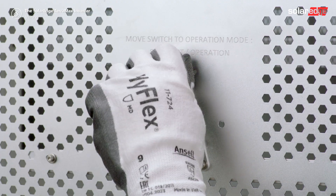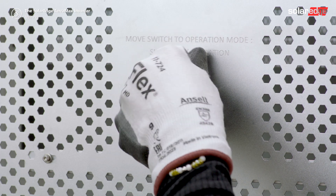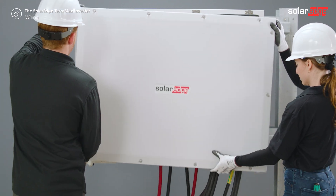To enable power production, move the switch from shipment to operation mode and screw it in place. Close the inverter's cover according to SolarEdge instructions.